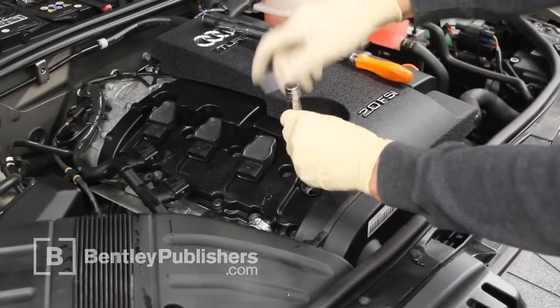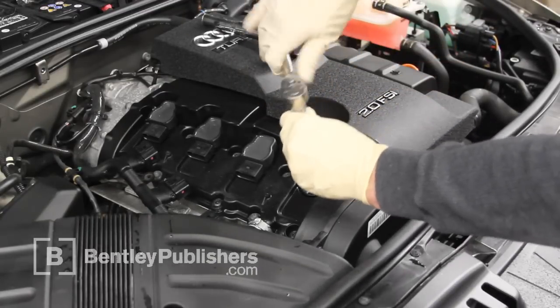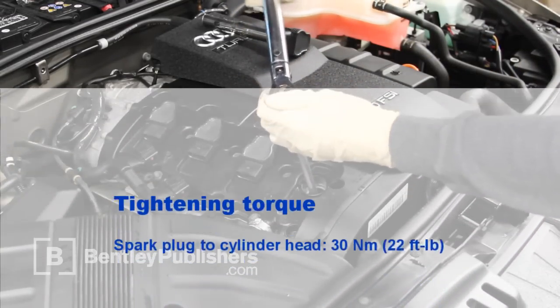Thread the new spark plug into the cylinder head by hand. Then take your ratchet and just snug it down — do not tighten it yet. Take your torque wrench and torque the spark plug to the proper torque spec.